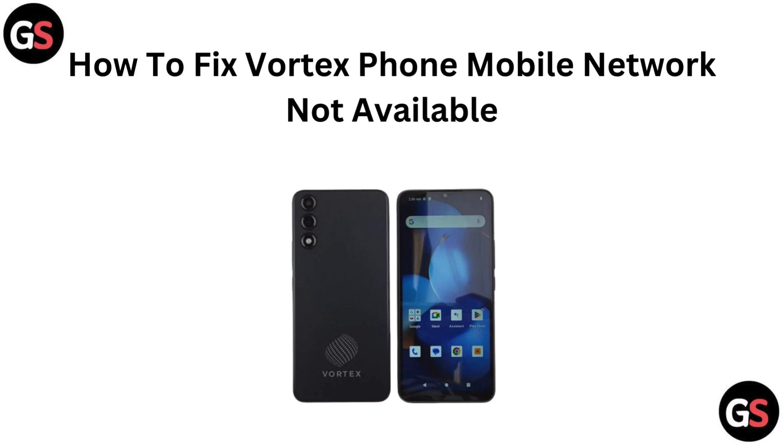Hello everyone, struggling with mobile network not available on your Vortex phone? Don't worry, we have got you covered. In this video, we will walk you through quick and easy fixes to get your network up and running again. Let's get you reconnected.